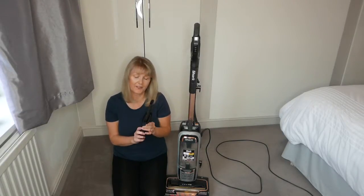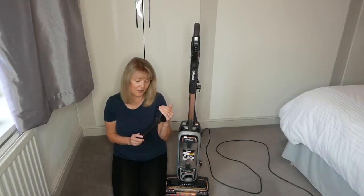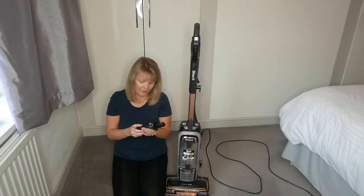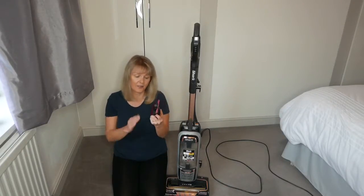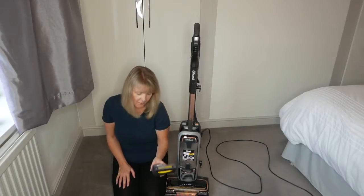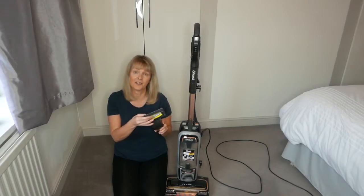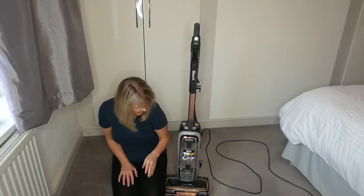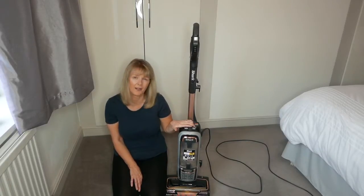It also comes with three crevice tools. This one is fantastic - I've already used it in my car, really good on your car mats and seats, and it gets in between where your gear stick is and all your vents. I use this one on my stairs, so that's smashing. It also comes with an upholstery cleaner that has the same built-in anti-hair wrap technology for your sofa.